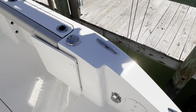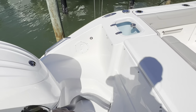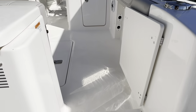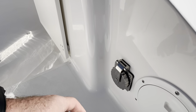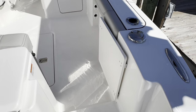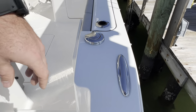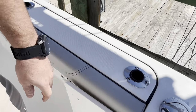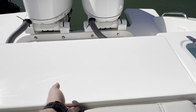The transom of this boat doesn't have a lot out here. You have a couple of pie plates where you can get down to the bilge, a little bit of wiring access, a made-in-America flag in the back. We did an aftermarket battery charger install — our techs did an awesome job. You have the 30-amp shore power hookup off to starboard; if it comes from the factory it's typically off to port.